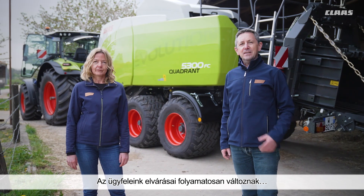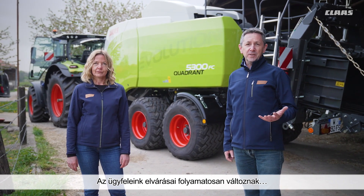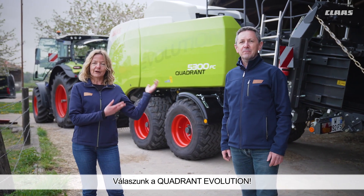The expectations of our customers are constantly evolving. Our response is the Quadrant Evolution.